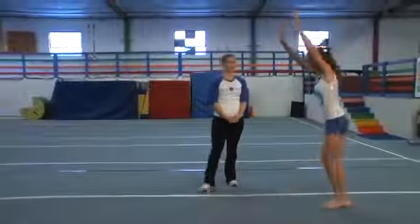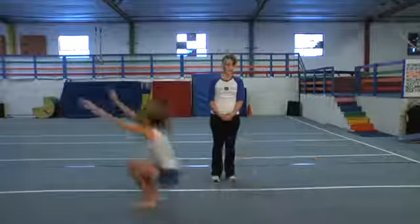And she's going to show you the forward roll: arms up, feet together, jump over your head, finish in a tall, tight body.